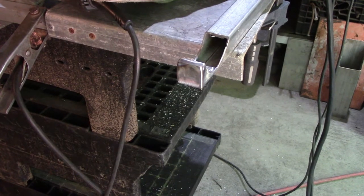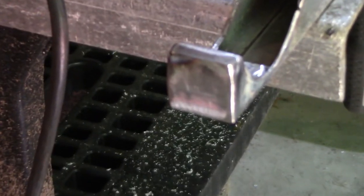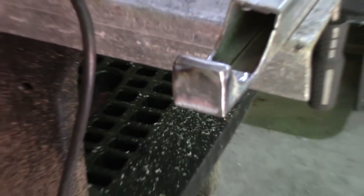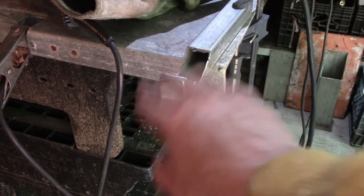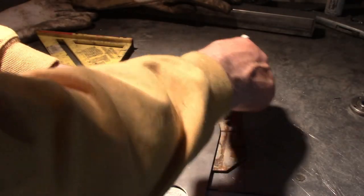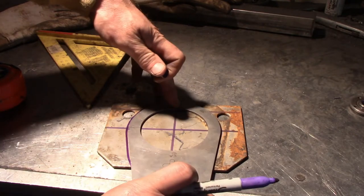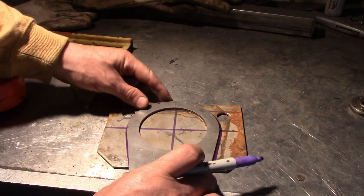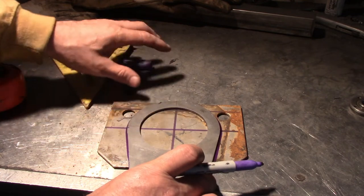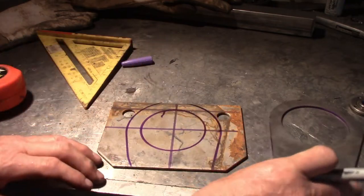Alright, so I welded it up, ground it up — it came out alright. I just need a less aggressive flap wheel to clean the welds up because it starts chewing into the good metal. So it's going to look something like this. Need a clamp — alright, so it's drawing out.